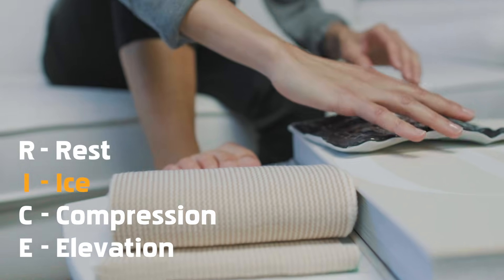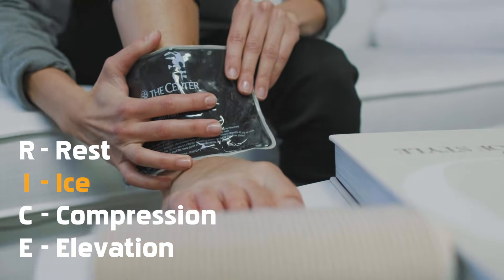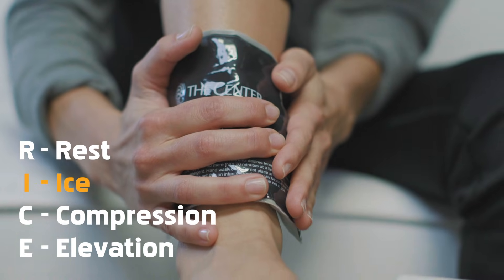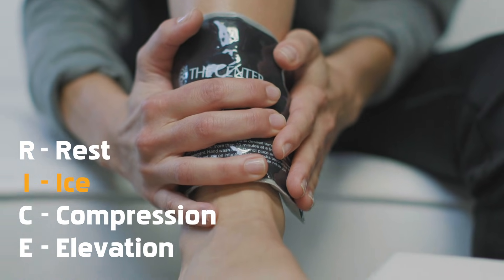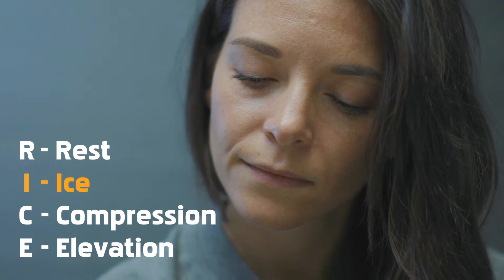Apply ice or an ice pack to the injured area for the first 48 to 72 hours following an injury. Use a barrier between the ice and your skin. Apply ice several times a day for 20 minutes at a time, followed by one hour off.